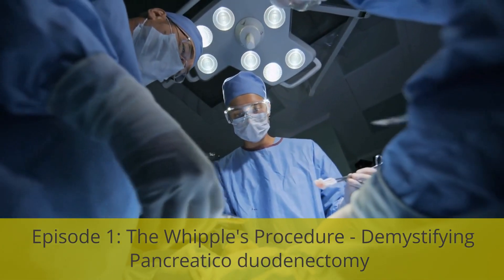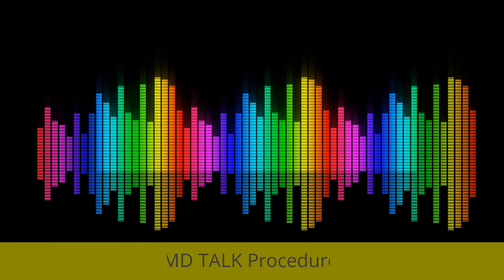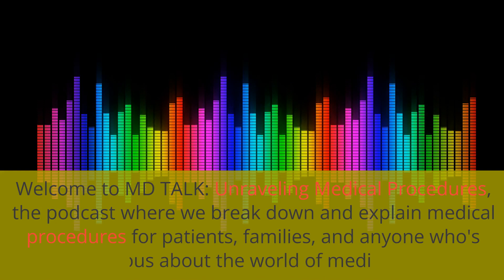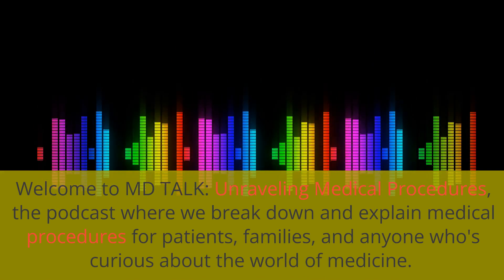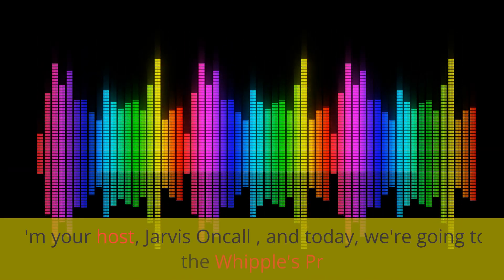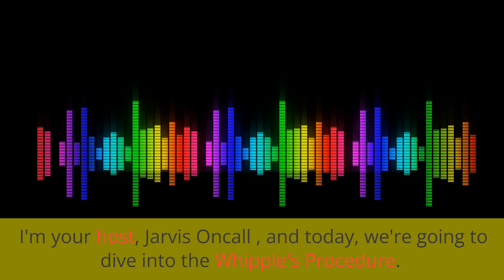Episode 1: The Whipple's Procedure — Demystifying Pancreaticoduodenectomy. Welcome to MD Talk: Unraveling Medical Procedures, the podcast where we break down and explain medical procedures for patients, families, and anyone who's curious about the world of medicine. I'm your host, Jarvis Oncol, and today we're going to dive into the Whipple's Procedure.